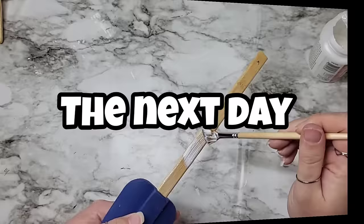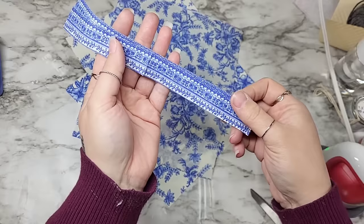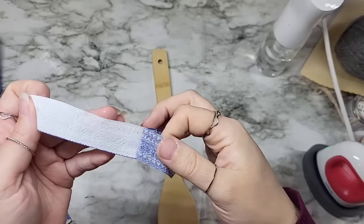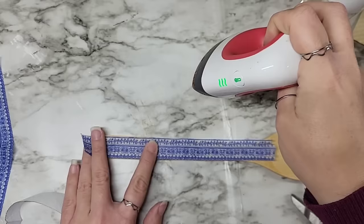This napkin reminds me of the blue willow china pattern — it's simply stunning. We need to start off by chopping off one end on three different napkins since the design was only on one side. If you have never decoupaged before, make sure to pull off all the sneaky layers and only use that top decorative layer. And if you've never used the iron-on method, I'm a bad example here.